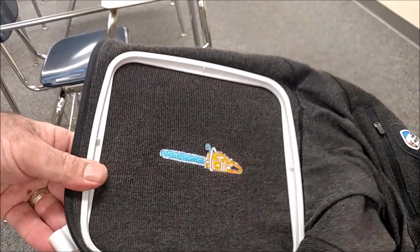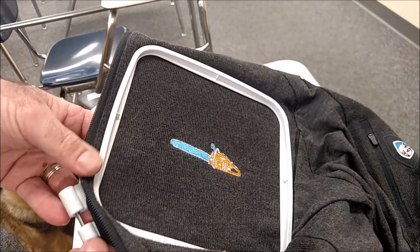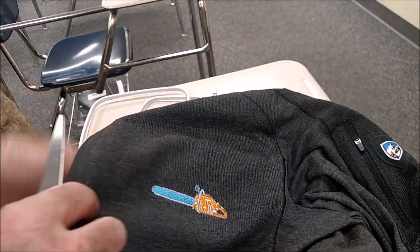So when you're all done embroidering, you undo the hoop. It pops out. Just like in CNC routing, it's really all about finishing. There's a support material on the back right here, and I usually hold it up and then cut it off — really careful not to cut the jacket. Speaking from experience.